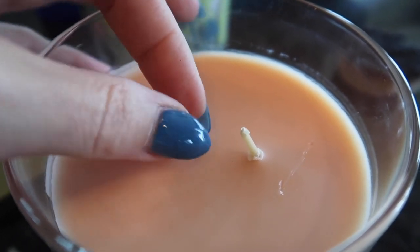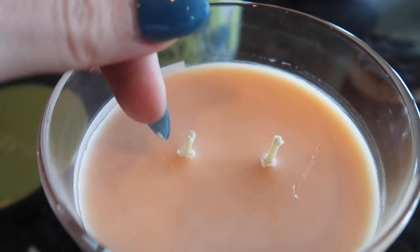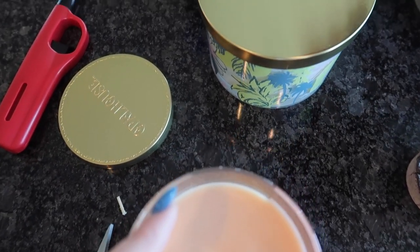So between these two wicks, which one do you think is better — A or B? In my opinion, A is going to be better for less soot, a slower burn, and overall better candle longevity.